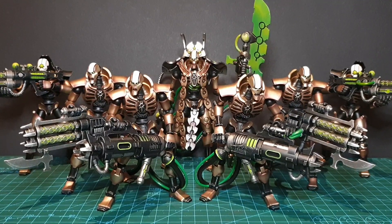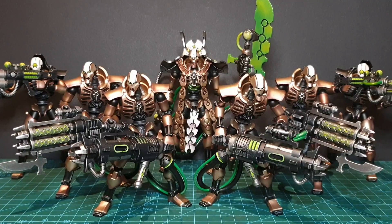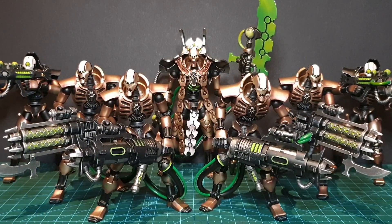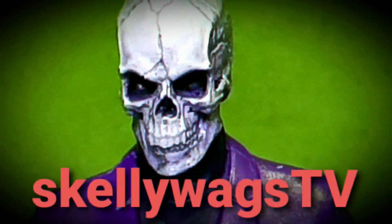The Necrons of the Zarakan Dynasty are here, and consist of three two-packs and a single pack including the Overlord. But are these a worthy foe for your space marines? Shut up and sit down.